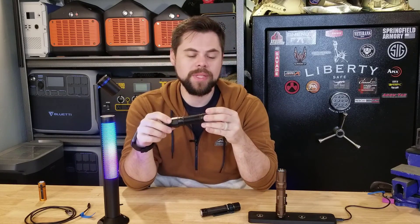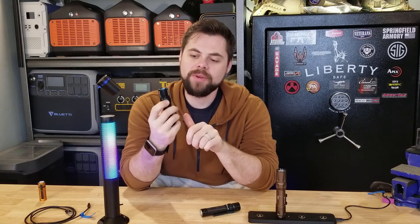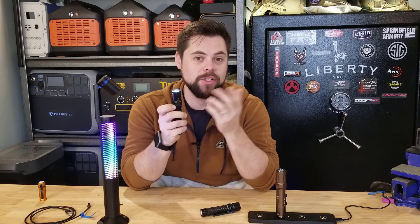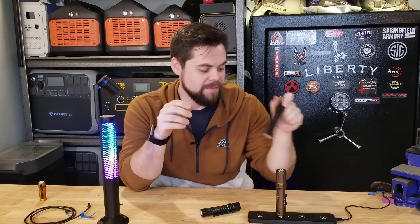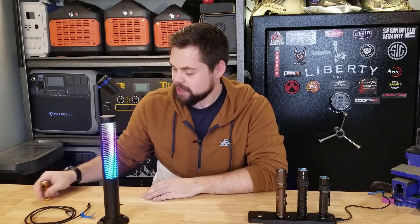The big one that I'll often keep in my truck is the Warrior 3. What's cool about it is right here on the button, it's actually got a battery gauge and a lumens gauge, so you know what setting you're on and the percentage of battery left. It's just a cool feature that I've never seen on really any other flashlights except for Olight stuff. I really like the Olight stuff.